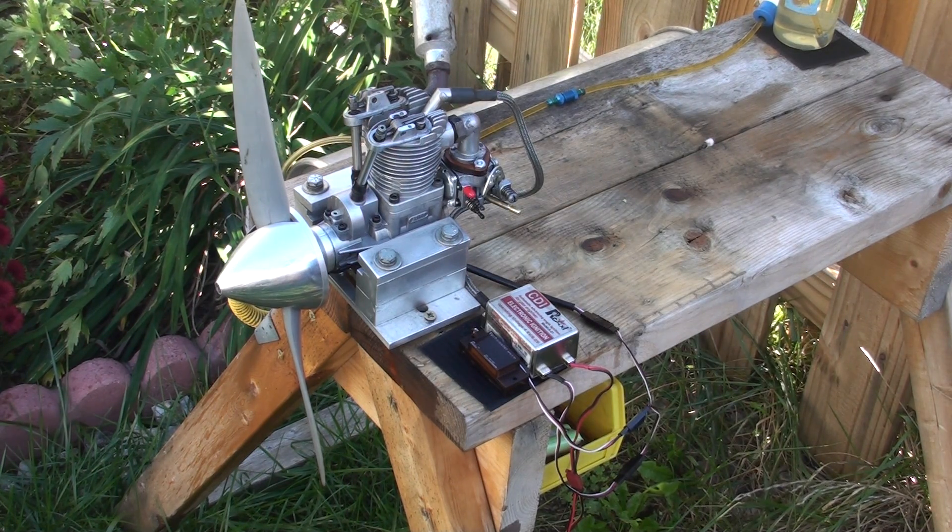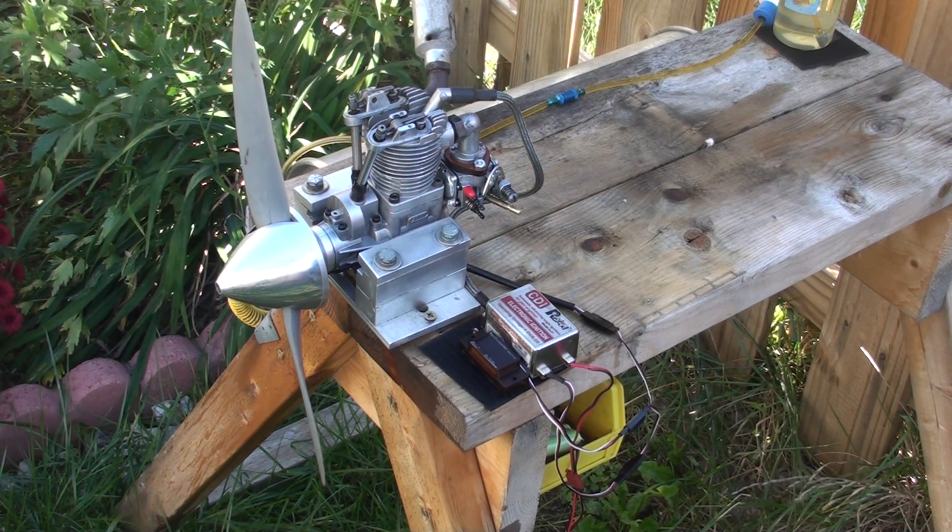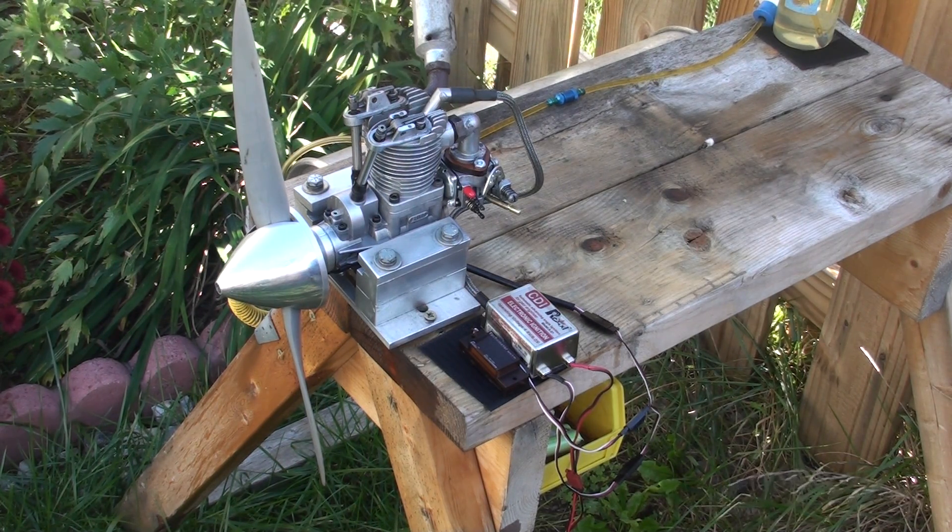I tried it the first time and it would not idle. This carburetor I also tried on a FG20 and I opened that Venturi to 7mm, and that would not work with that engine either. However, I tested it on this engine and it idles good and runs good. So let's give it a start.